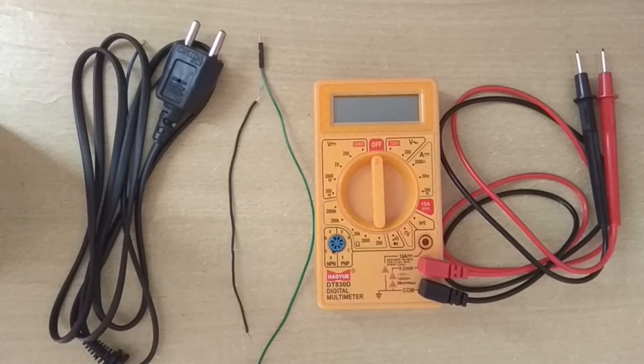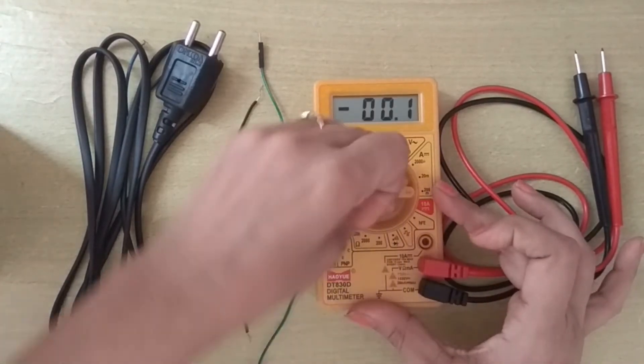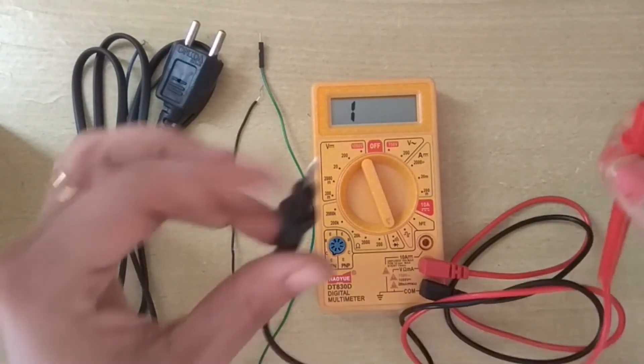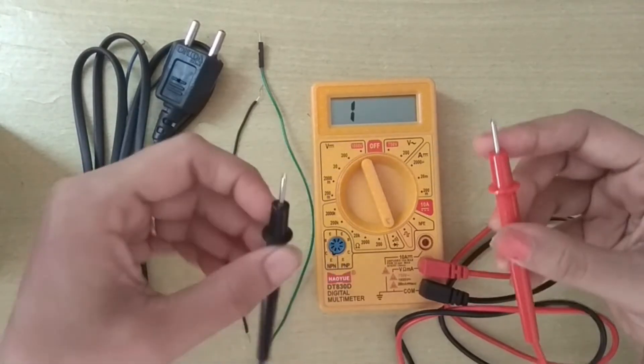Hello friends, today we learn how to test continuity using a multimeter. Using the continuity test we can check wires, fuses, switches, and we can also test diodes and transistors in continuity range. For continuity testing, I place this knob in the continuity testing range. In a continuity test, we basically check that the two probes of the multimeter are connected or not.